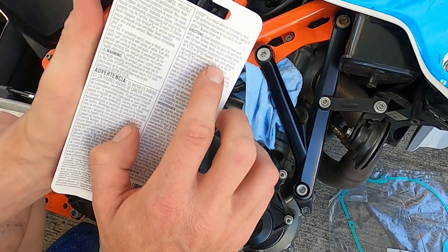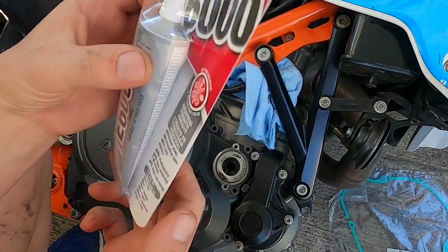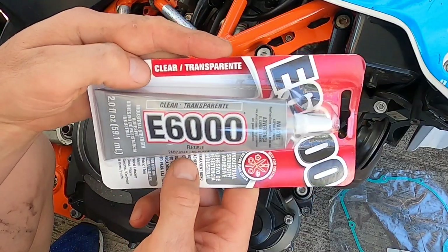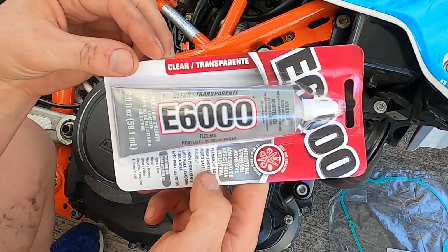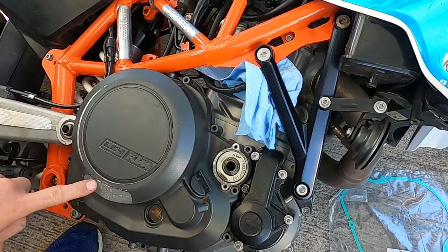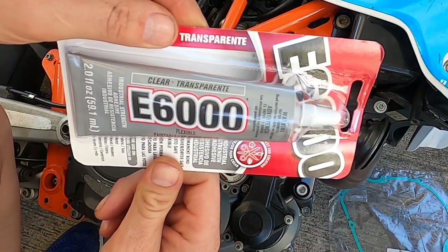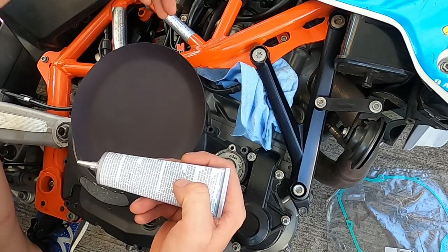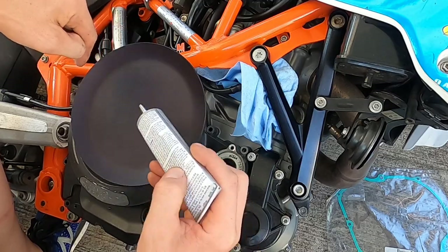I'm choosing to use E6000 — it's a really strong adhesive and it withstands temperatures up to 180 degrees. Most of the others I could find would not do that. I wanted to make sure it stayed on really well because I have no intentions of taking it back off. I'm going to run three beads: one right on the edge so water and grit don't fall inside, one on the crease, and one through the middle.